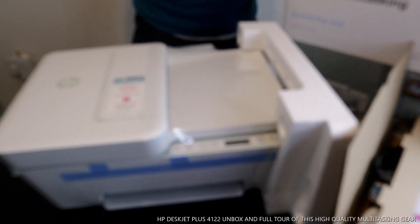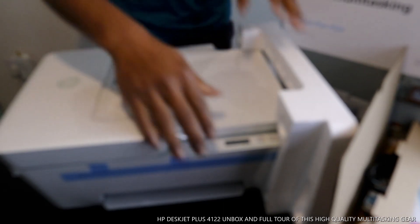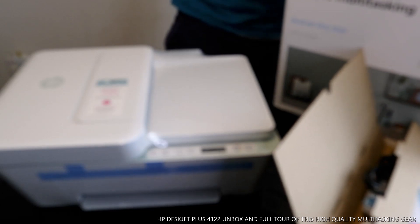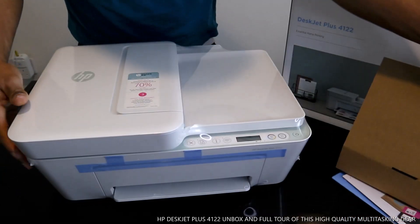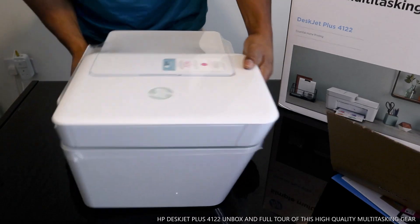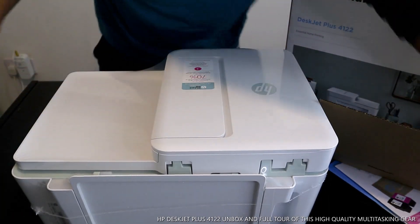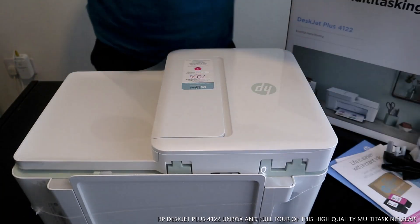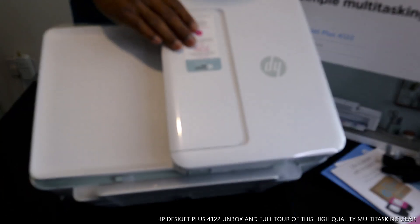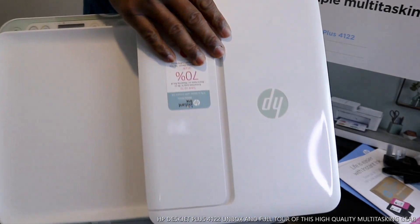You can get seventy percent savings on ink cartridges if you subscribe — they'll send the ink cartridges to your home address. My first impression of this printer is nice, portable, and I like the color. You can get seventy percent off on ink with a three-month trial included. This is a nice, beautiful piece of gear.